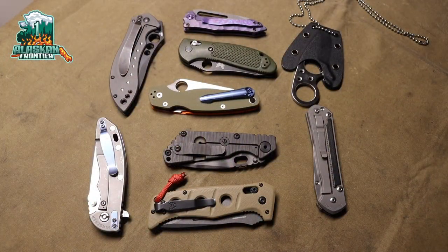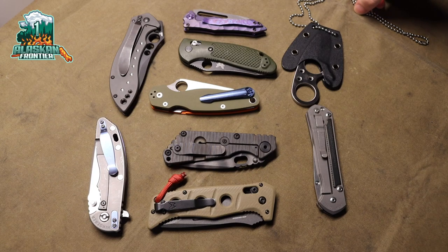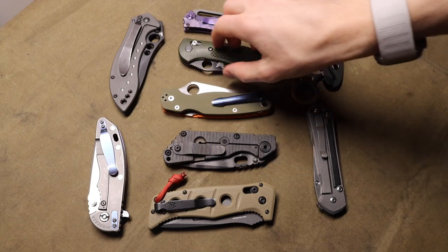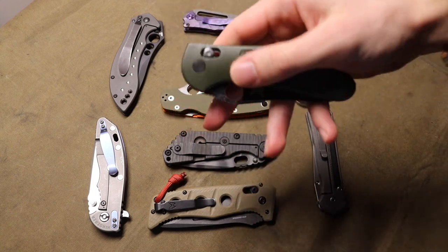All right guys, so today we're going to talk about some of my most impactful knives — knives that I think have made the largest impact on me as a knife collector, slash knife user, lover, whatever you want to call me. Some people just think I make a lot of stuff up, and that's cool too. Let's jump into it.